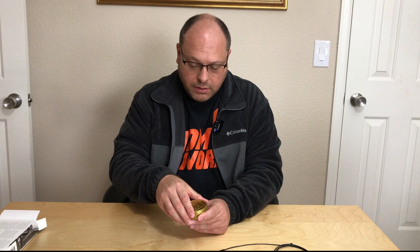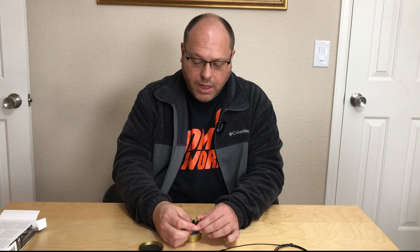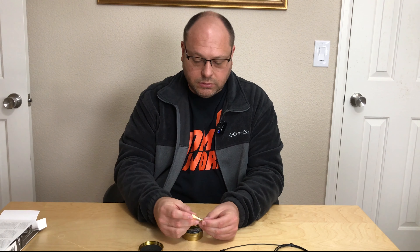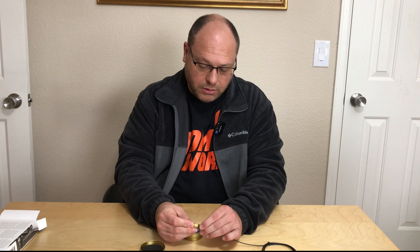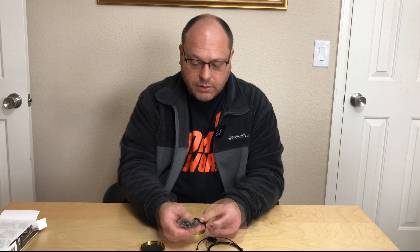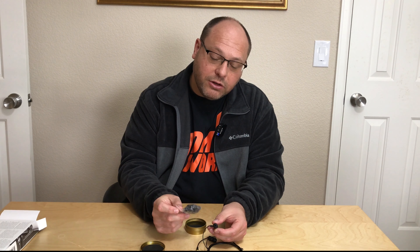Inside of the tin, we have a double adapter for airline use, a phono jack adapter, and then a small bag with the myriad of other size inserts that will attach to size these for your particular ears. I've got huge ears, but some people have little teeny tiny ones.